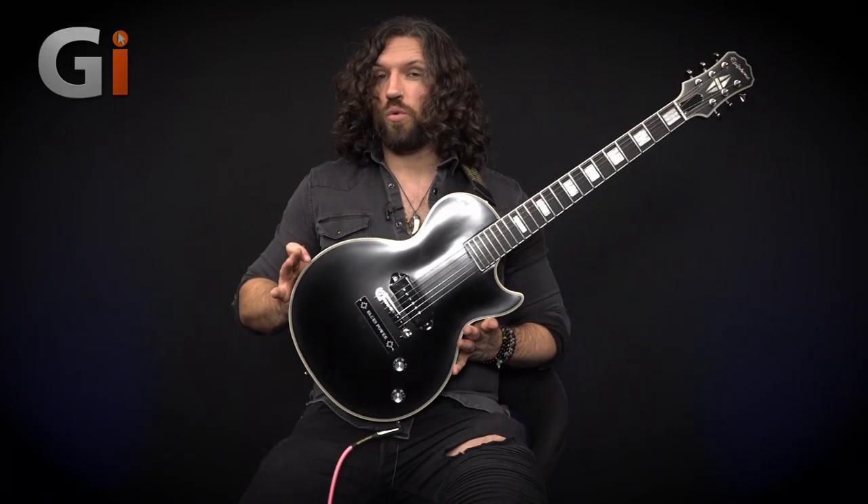Hey guys, Nick Jennings from Guitar Interactive, and today we're taking a look at the Old Glory Jared James Nichols signature Les Paul from our friends at Epiphone.